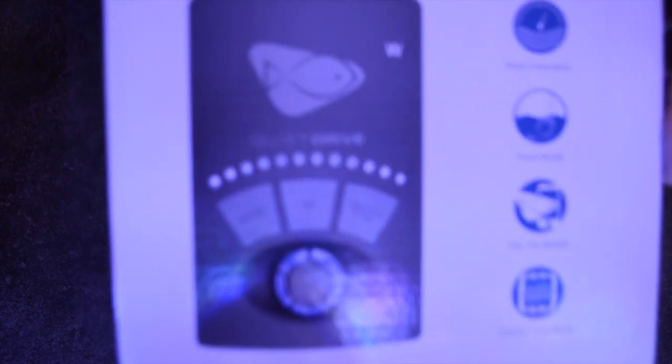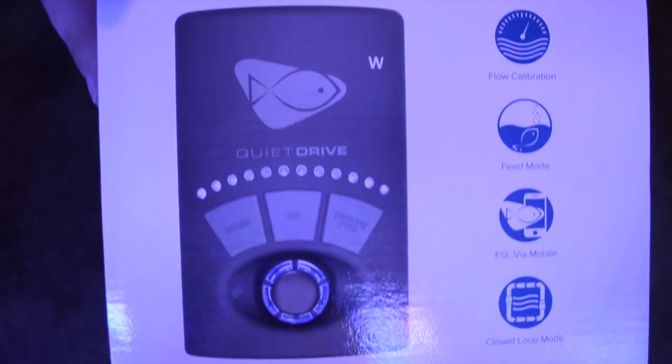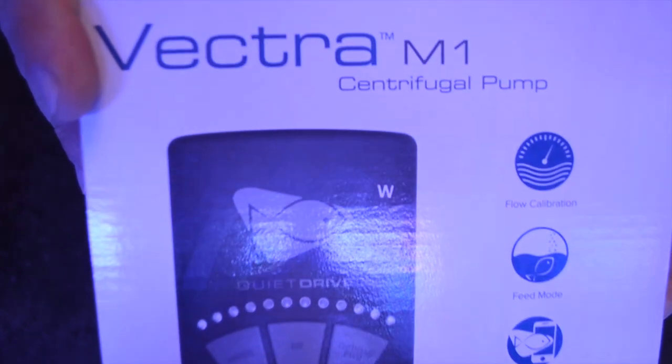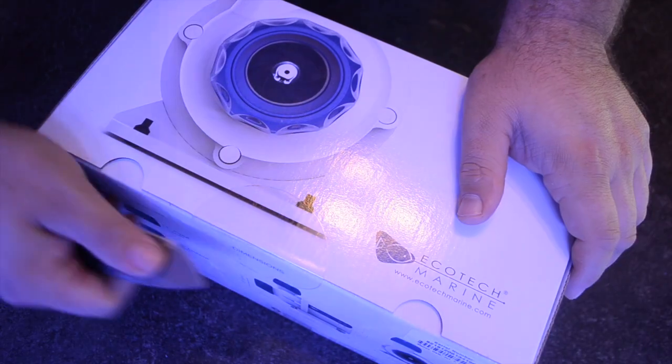It does move 2,000 gallons per hour, it has a head pressure of 21 and a half feet, and it uses a total of 80 watts.